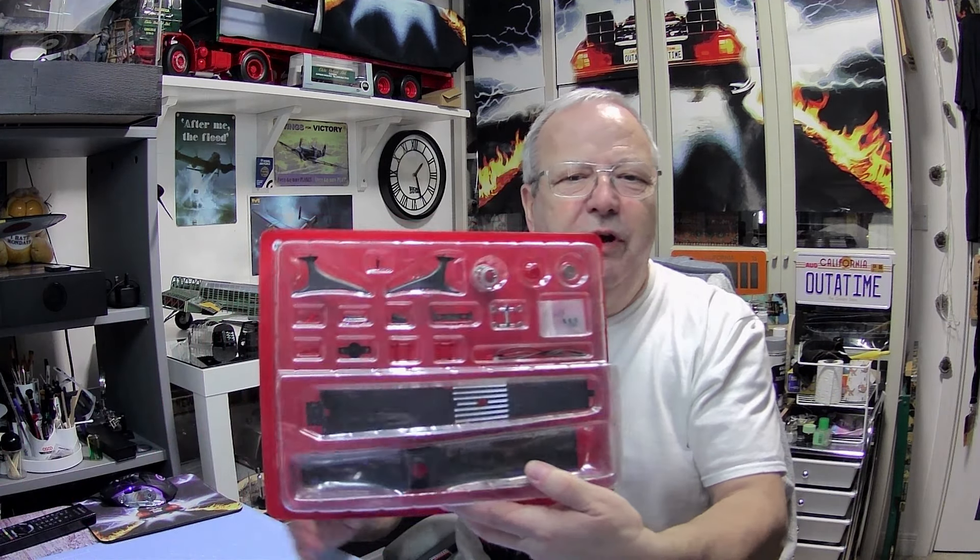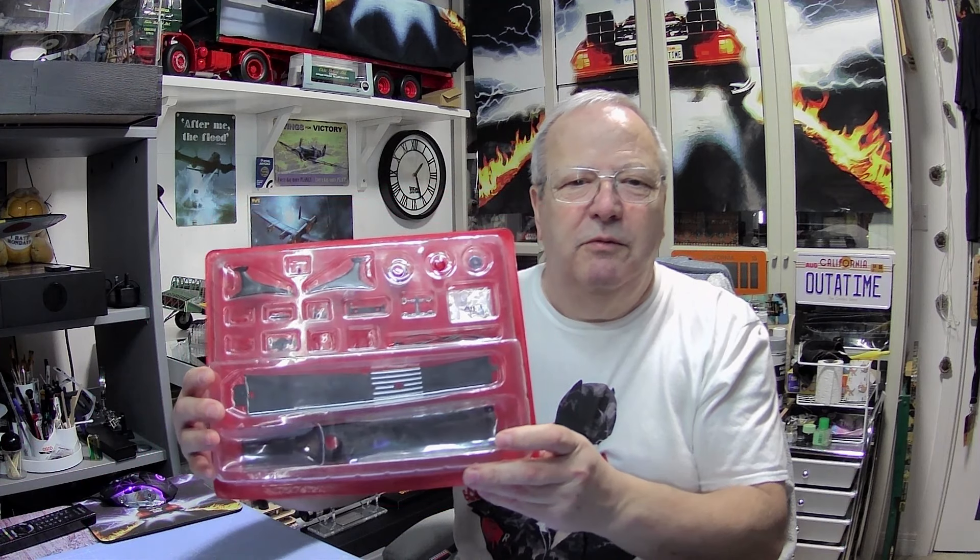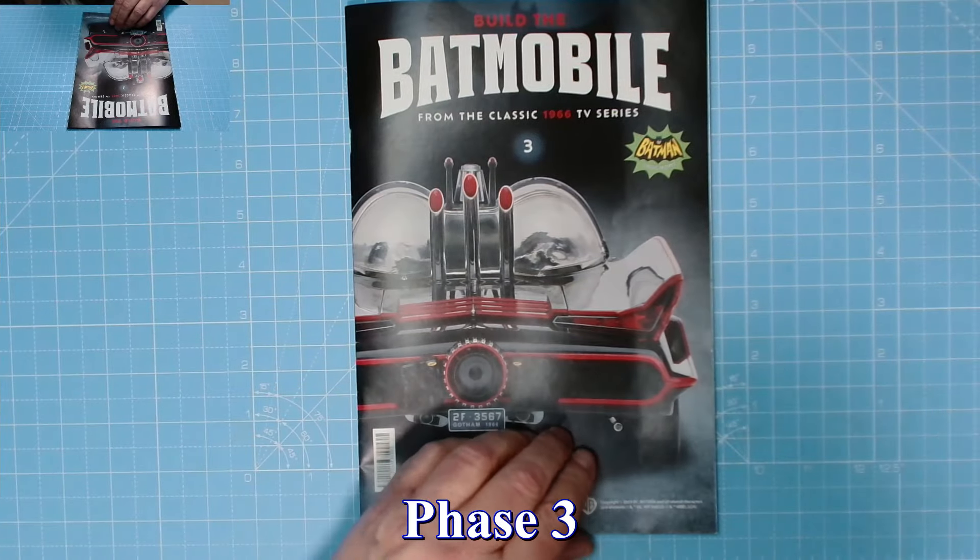Here we have the parts. There's five, there's four - that's the windscreen, that'd be a very quick issue. There's three. We've got an LED in here as well. I don't think we got a tester with it though - I can't remember if we got a tester to test the LED, but you never know. Let's have a look at phase three.